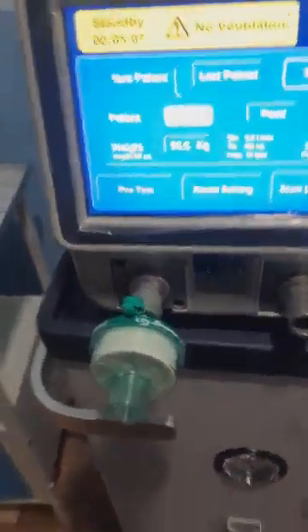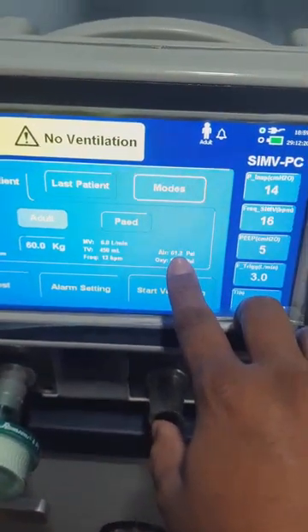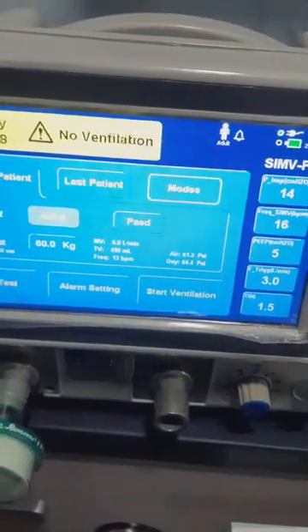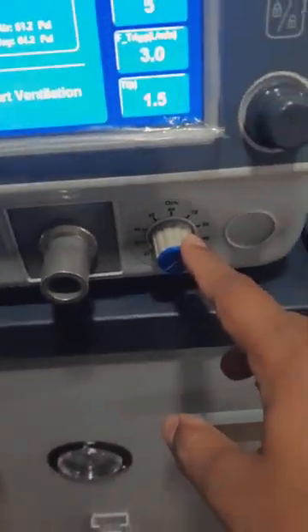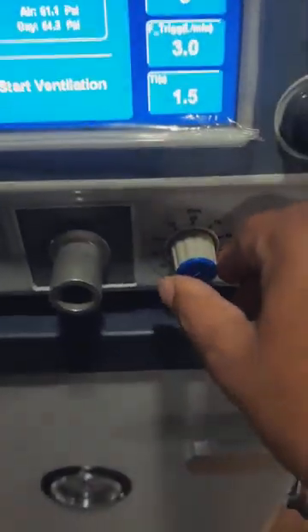We have now switched on the compressor. As you can see, the air column is showing a pressure of 61 psi. The pressure in both air and oxygen supply is supposed to be below 70 psi. The air delivered to the patient will depend on the FiO2 which we set.